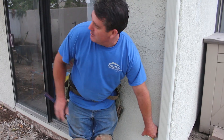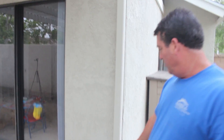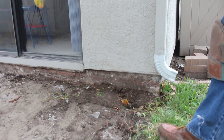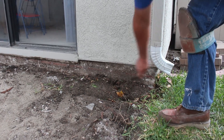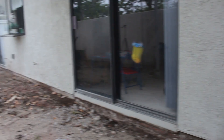Right now we're establishing the grade on this patio. In a normal situation, the weep screed — which is this piece here — allows water to run out the bottom of the stucco. There are holes under there so if any water gets behind the stucco it can come out rather than going into the house. So you always have to be below that weep screed.